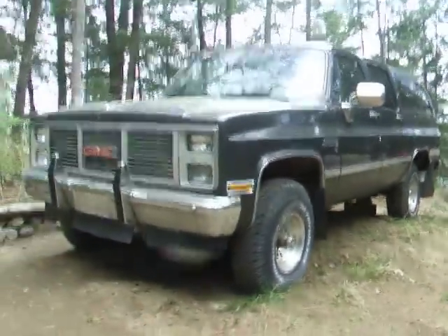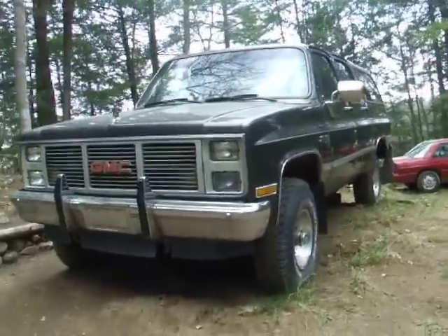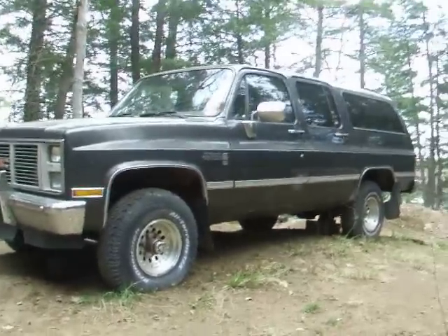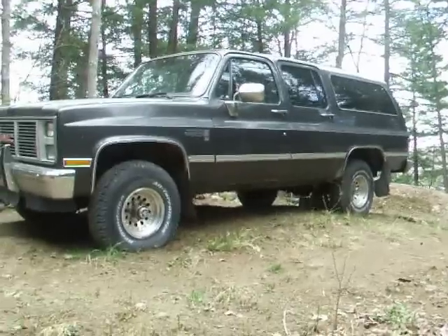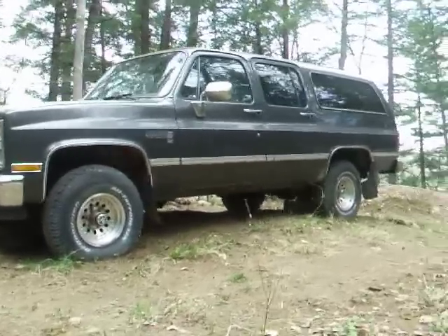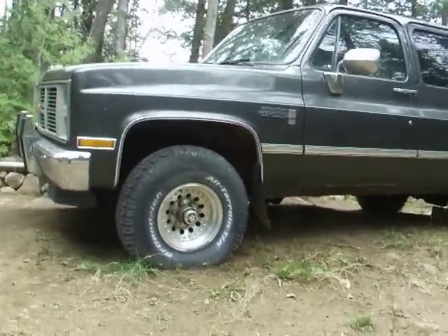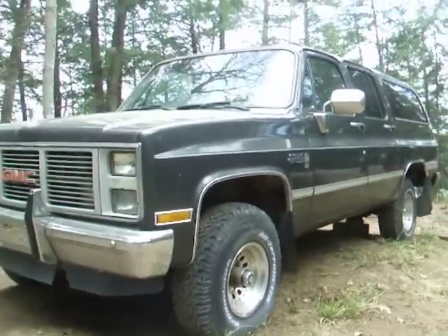Got a good body, but needs some powertrain work. Specifically, a new rear axle. Had a bad bearing — the garage we took it to didn't want to fix it, said it was too old. So they threw it back together and now I can't drive it. Needs a new 3.42 ratio axle. But the engine runs good, and it's got a brand new GM dealer-installed transmission with only 50 kilometers on it. Couldn't drive it anymore because of the axle.